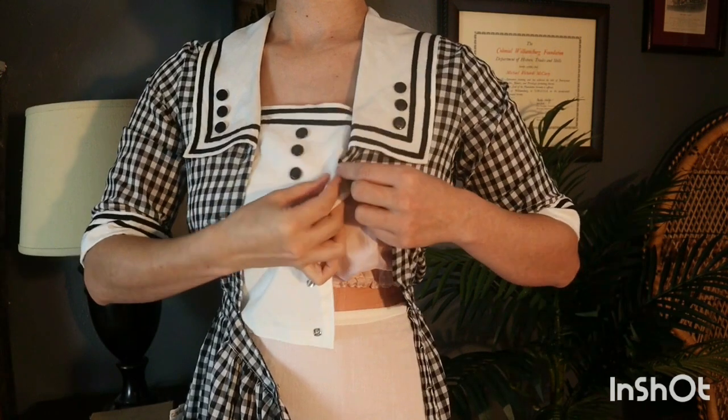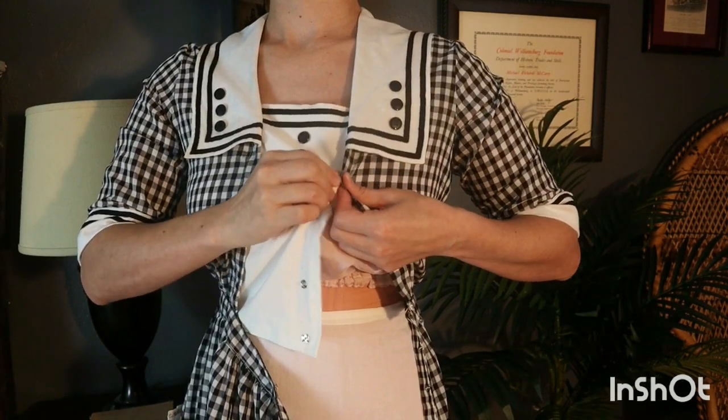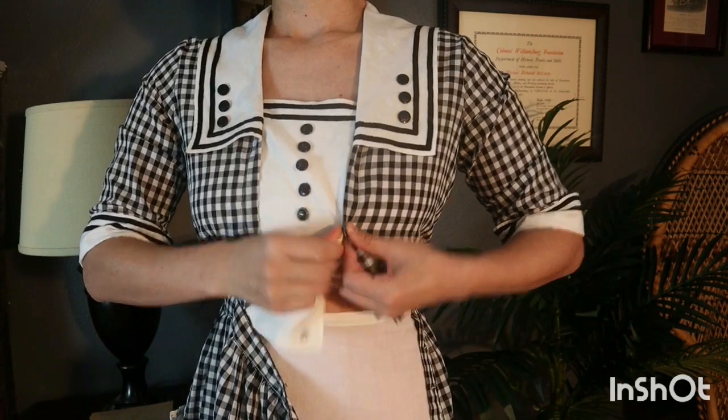The bodice of the dress closes on the left side with snaps. The center panel is often called a vest in period patterns.